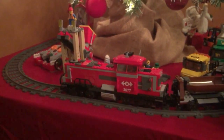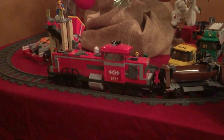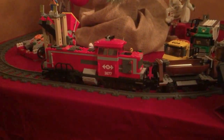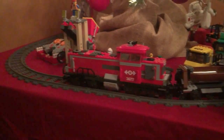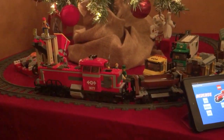Hey y'all, I wanted to do a show-and-tell of a project I've been working on. I've got the LEGO Train 3677 I got for Christmas a year or two ago. We had one of these growing up — not this model, but another model. It actually ran on a DC rail built into the train tracks. This one runs on batteries.